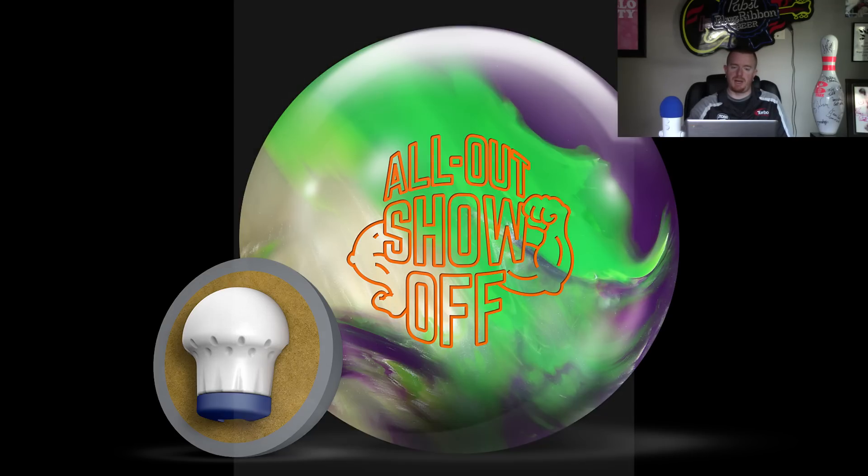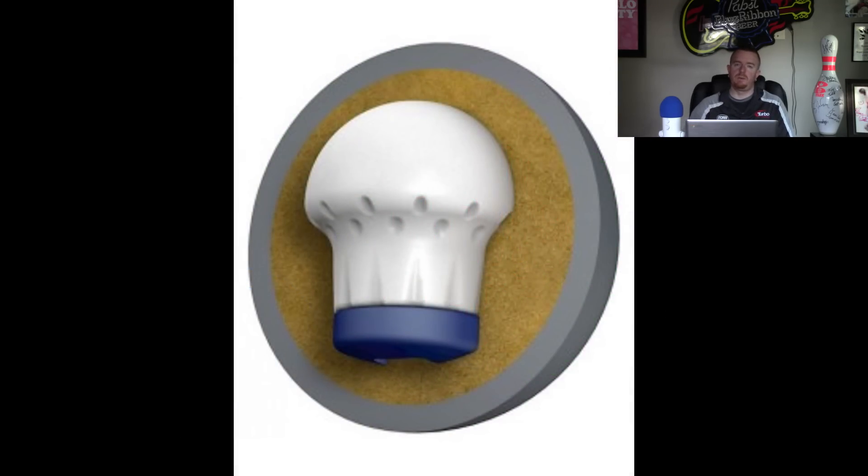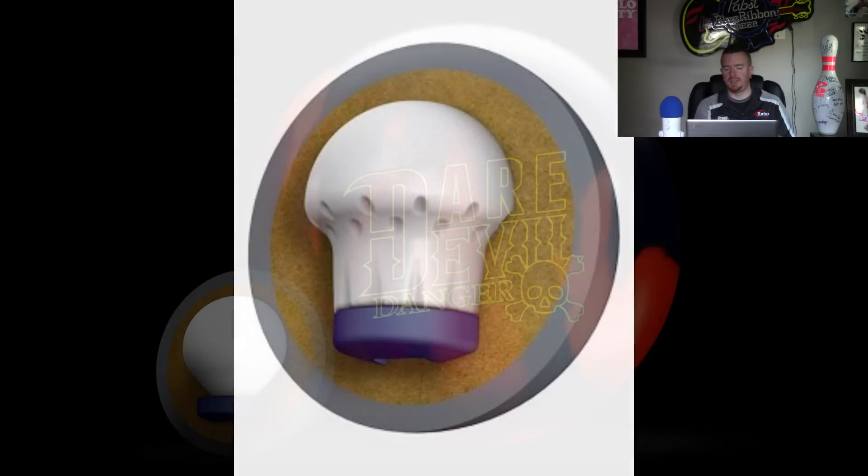The RG is 255 and the differential is 045. While I think the cover on the Show-Off was way too strong for the core and kind of limits it to certain conditions, the shiny hybrid cover on this one is going to be a lot more versatile and a better fit for that core. This is going to be one of those balls that is your first ball out of the bag for league. The Danger might be a touch strong unless you have a higher oil volume or a longer pattern, but both of these are going to be daily drivers.